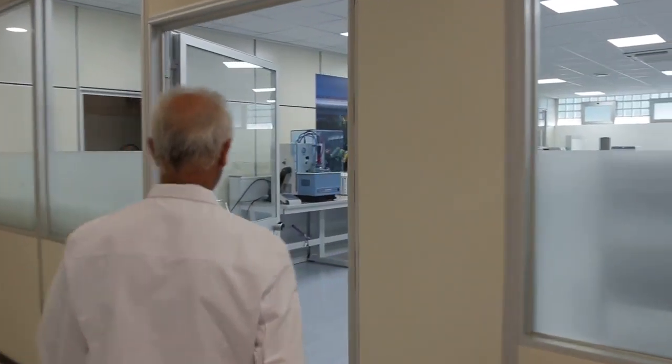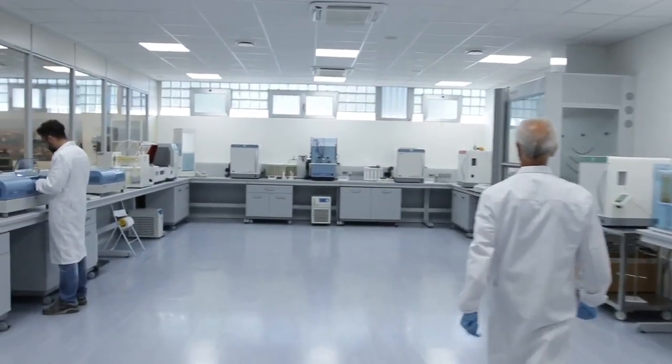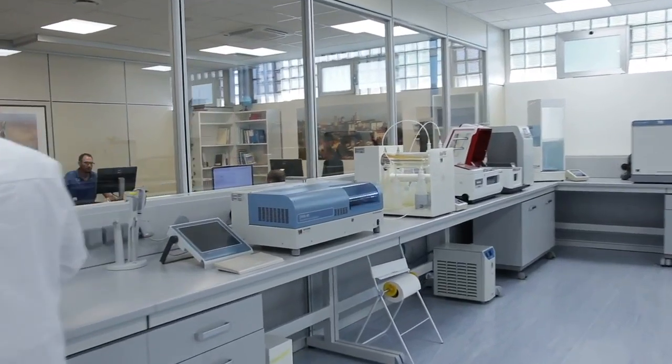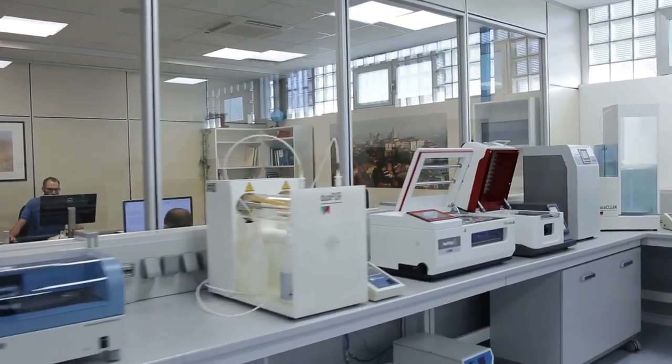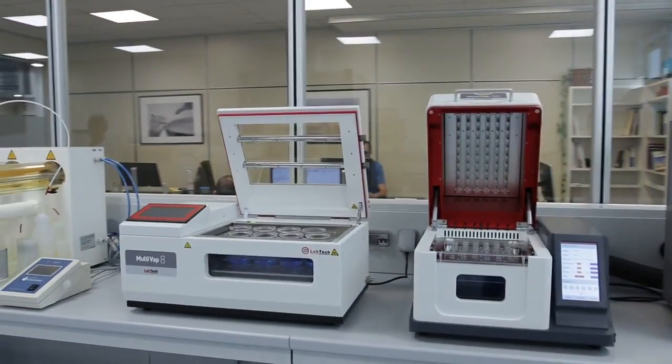Efficiency and precision are more and more requested in any kind of modern lab. Sample quality is a crucial issue for any kind of application and Labtech's instruments can give an excellent contribution to the daily job.